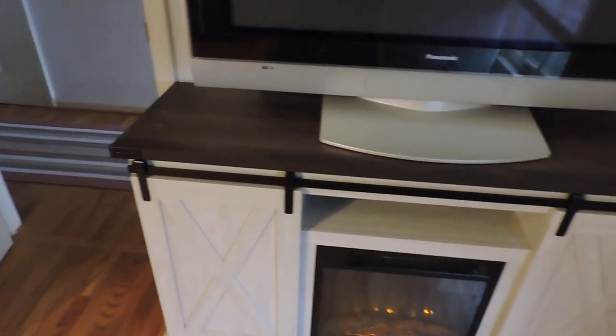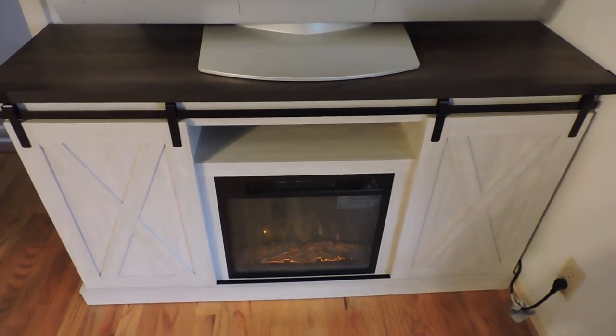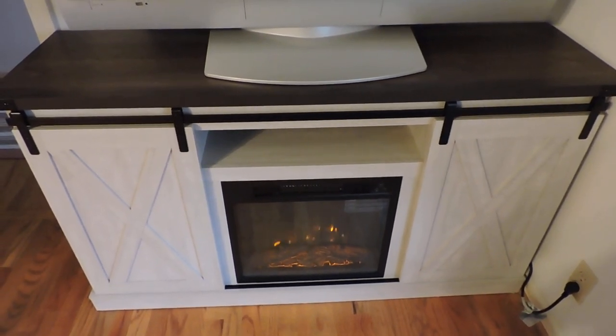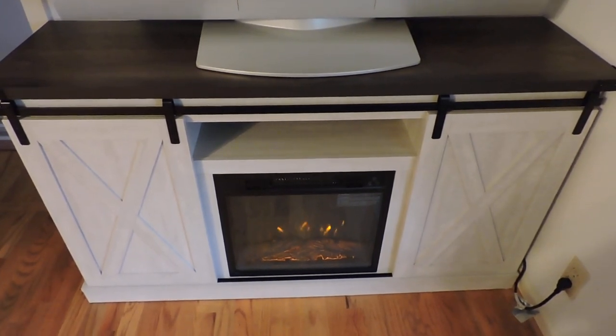Anyway, if you're in the market for one of these, check it out at Home Depot. Just search for 54 inch TV stand fireplace barn door. Hope you like it.